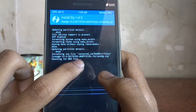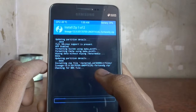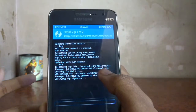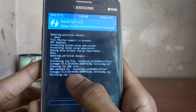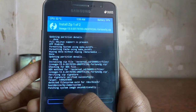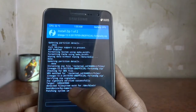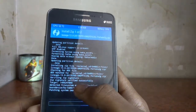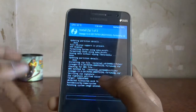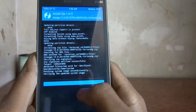It's installing and checking the MD5 verification file. If you don't know how to do that, you can Google it — you just need to put the MD5 hash in a text file and place it in the correct directory. It's taking some time. If you find Error 7, that means there's a compatibility issue — basically it says you are installing a ROM meant for a different device. You can Google that error for a fix.